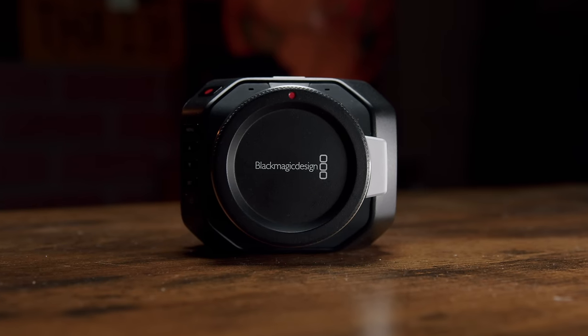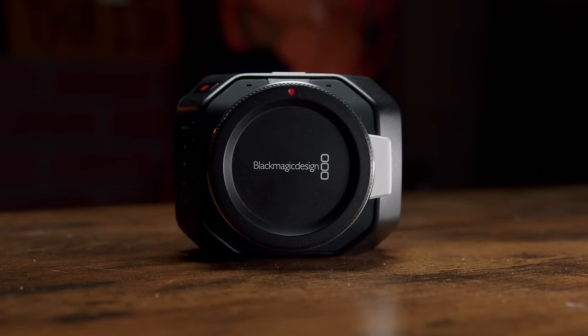Today we're finally diving into the brand new Blackmagic MicroStudio Camera 4K G2. Long name, amazing results.